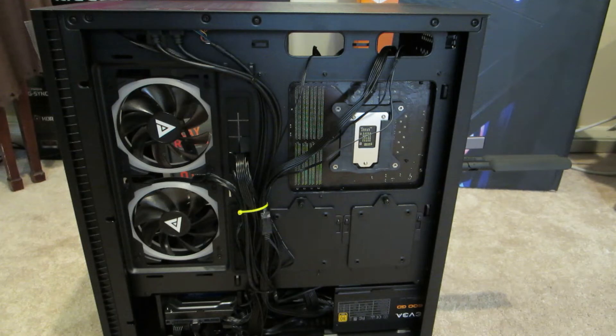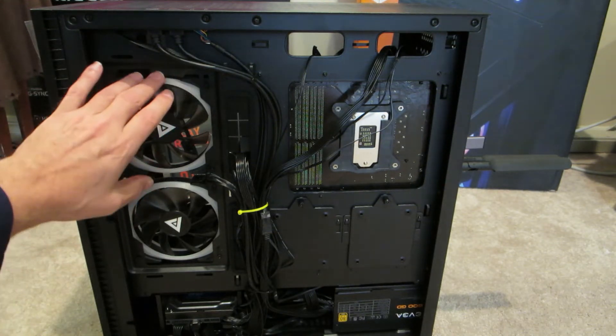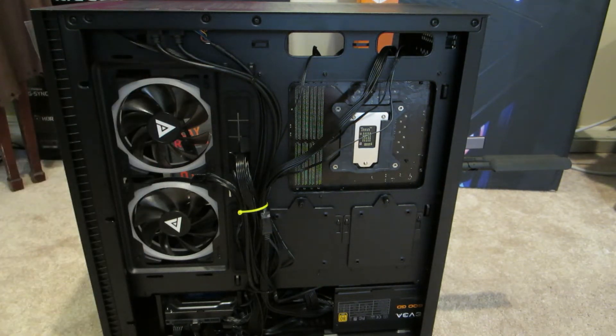Online there's a debate about whether you should flip these fans or not. I'm going to show you just how to flip the fan — you can determine on your own if it helps.